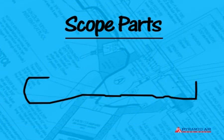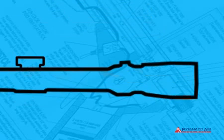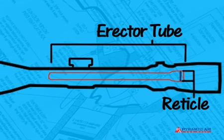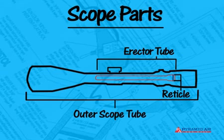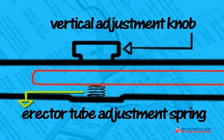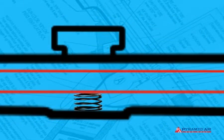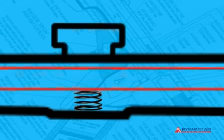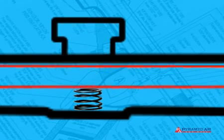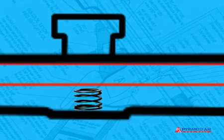We covered how the reticle works inside a scope back in episode 11. You learned that the reticle is housed inside an erector tube, which allows for adjustment in both directions. The erector tube, which is inside the outer scope tube, is under spring tension that opposes the scope knob adjustments. When the adjustment knobs are turned, they move the erector tube either against or away from the tensioning spring.